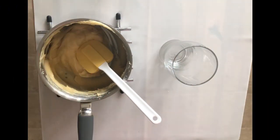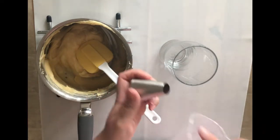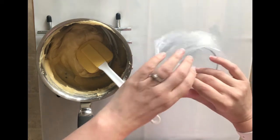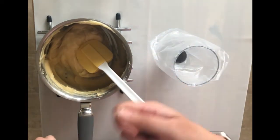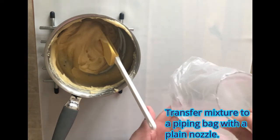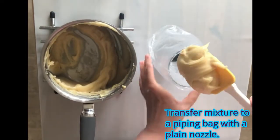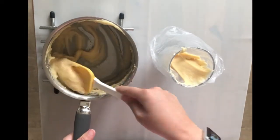Now on to step six of the recipe where I'm transferring the mixture to a piping bag. I've got a disposable piping bag here with a plain nozzle. Don't worry if you don't have a piping bag or nozzle — you can just use a teaspoon to spoon the mixture onto the baking tray. I like to put my piping bag over a tall glass to keep my hands free while I put the mixture in using a spatula.